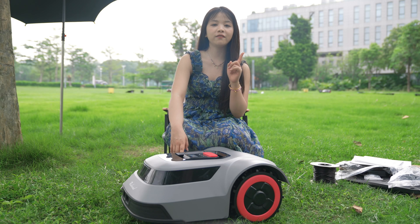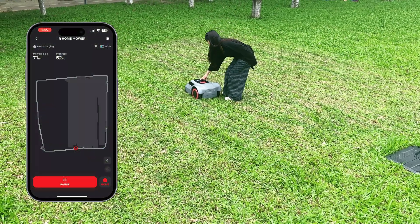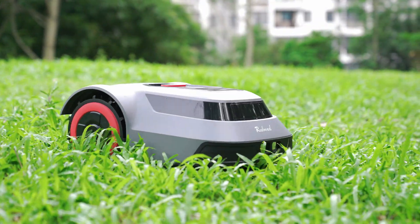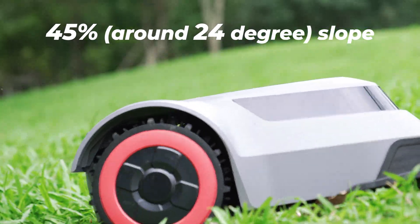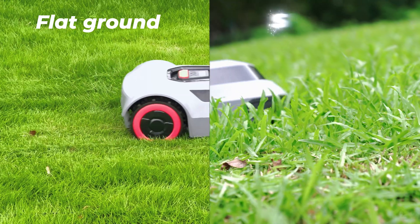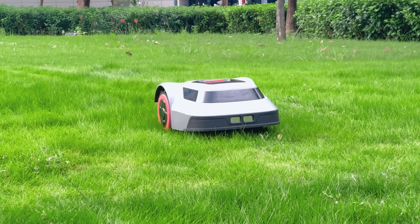If you feel the standard mowing efficiency is still too low, the MGC500 also offers a spot mowing mode. With one tap in the app, the mower will prioritize and spirally mow a 7.5 square meter area. It uses a dual-wheel drive design with a robust 45% — around 24-degree — slope climbing ability, one of the best in the industry. The tires also have an anti-slip design, maintaining excellent traction whether on flat ground or slopes, ensuring precise mowing without damaging the lawn by skating or digging grooves.